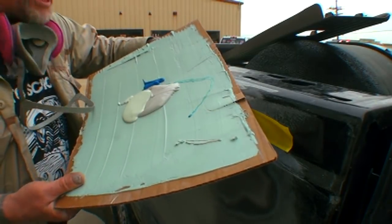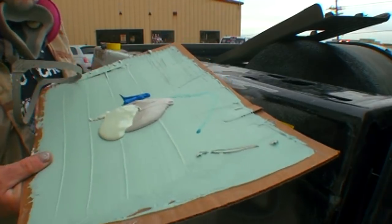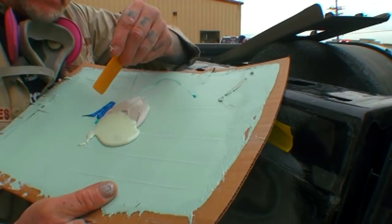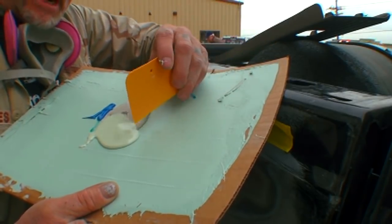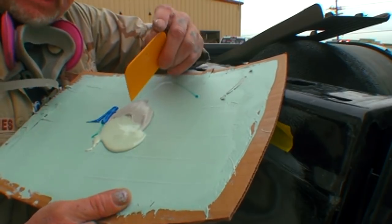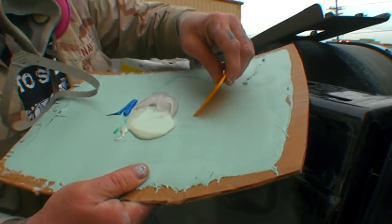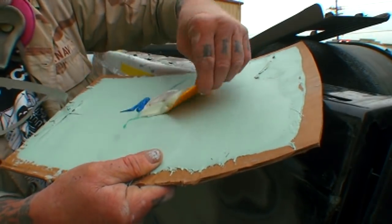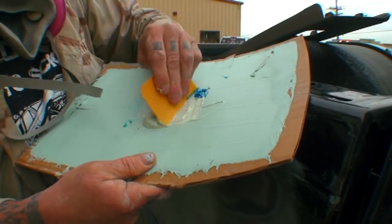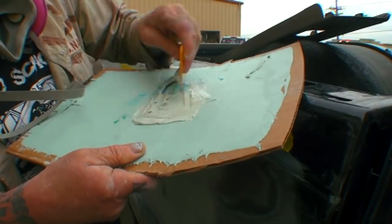Before we go any further, I want to show you my evercoat bondo mix. We've got polyester filler here, bondo over here, and our hardener here. By adding our polyester filler — our creamy filler — that's going to give us a high-tech bondo that we didn't pay a hundred dollars a gallon for. We're going to mix all that together and it's going to give us a nice creamy bondo — it'll flow out, be a nice finished surface, and sand really, really nice.